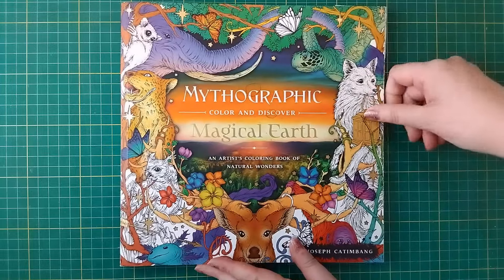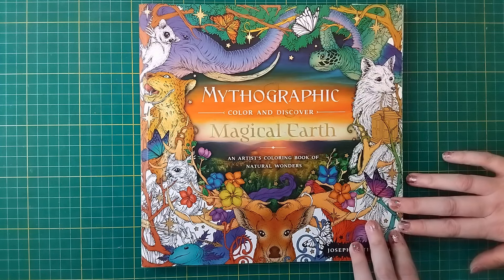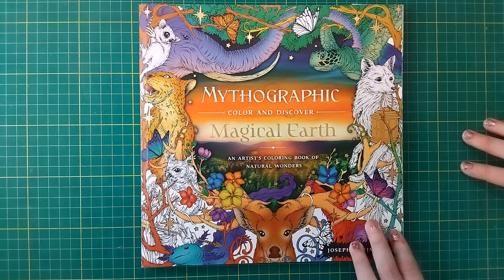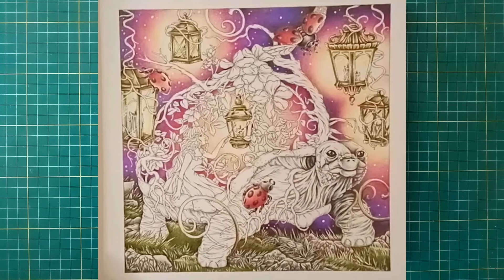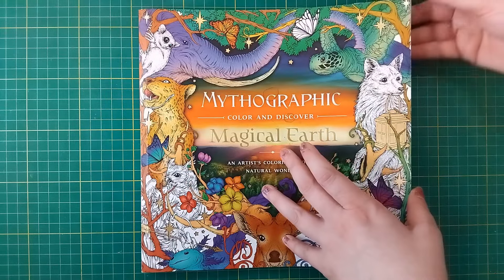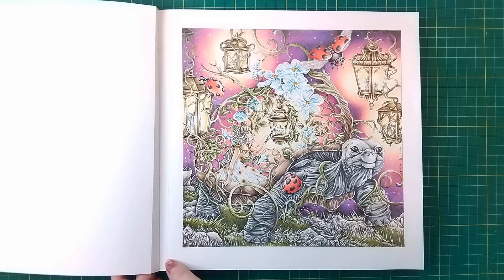Last but not least we have Mythographic Magical Earth. This one has been a WIP for quite a while — I said I would work on it on camera but things haven't worked out, so I've worked on it off camera. This is what it looked like before — probably a screenshot from my work in progress video because I forgot to take a photo first. I'd already done most of the sky, the lanterns, the grass on the ground, the rocks, and some of the tortoise, so there wasn't a lot left to finish. Here's the finished picture.